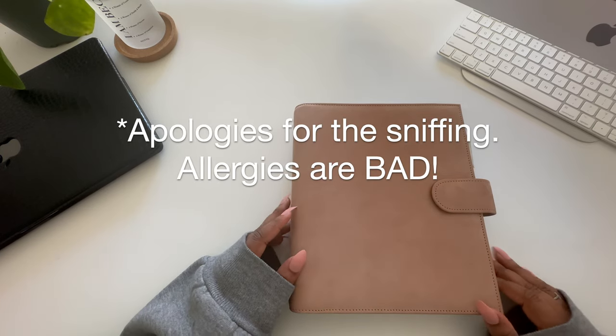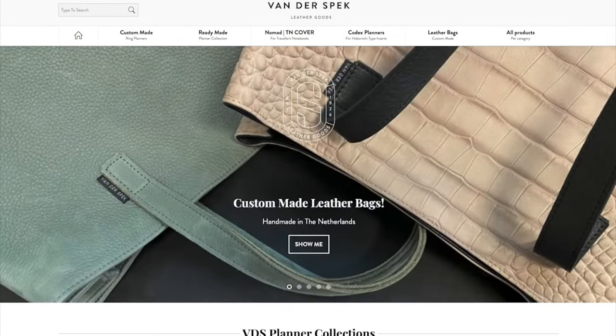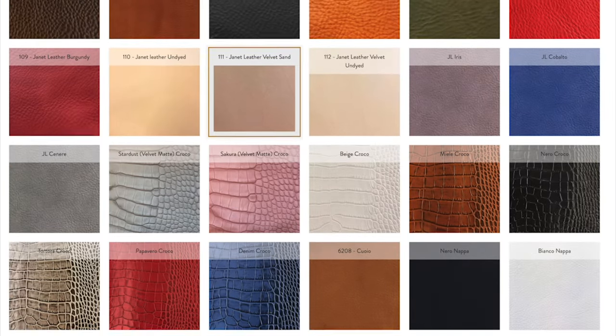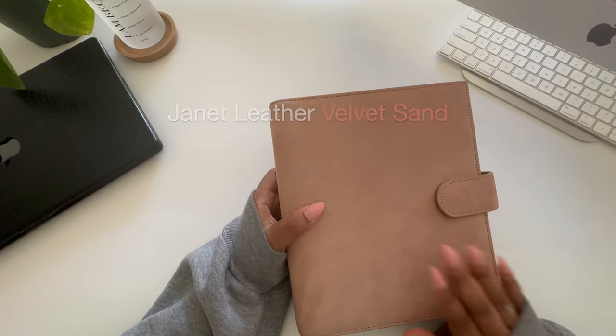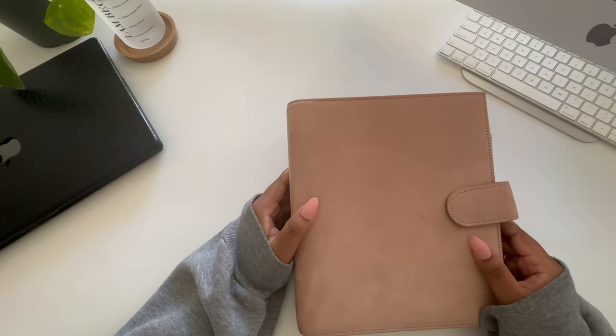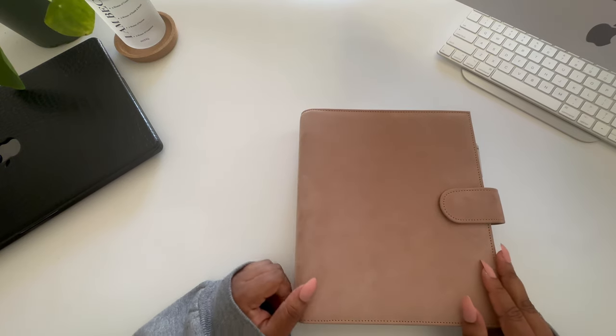I purchased this planner from Vanderspecck, or VDS for short. VDS is based out of the Netherlands and they sell a variety of leather accessories, but they're best known for their agendas. They have a lot of different leathers to choose from. The one I have is their Janet leather in the color Velvet Sand — this is a suede or nubuck leather and it's incredibly high maintenance; it holds on to just about everything it comes into contact with.